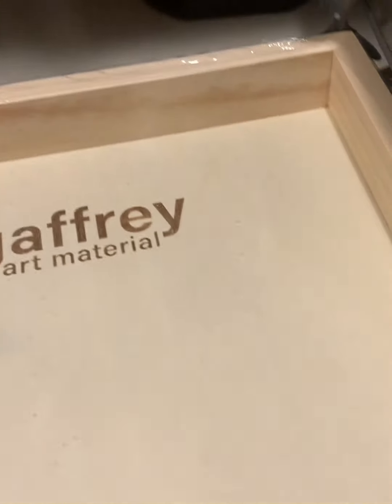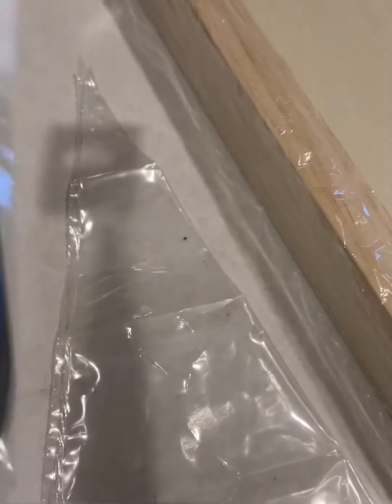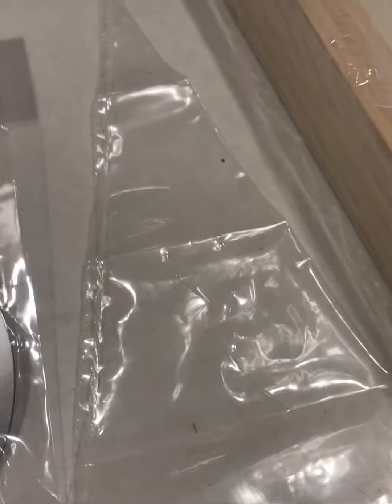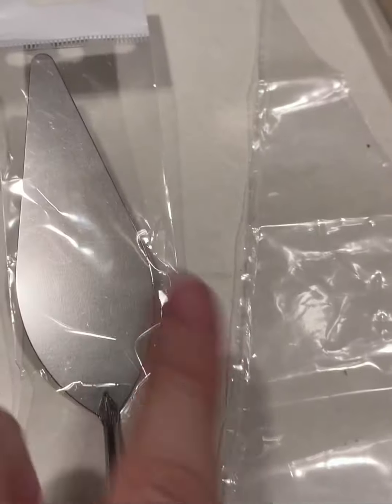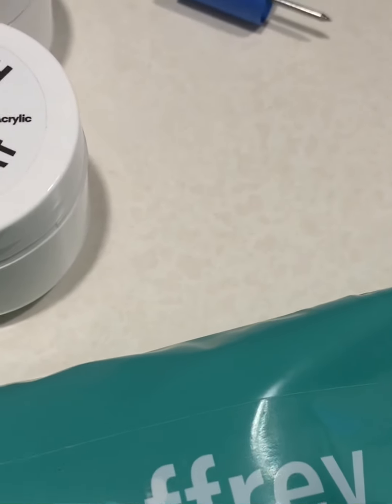Hi guys, I just want to show you these art materials I purchased from Jeffrey's. It gives you a nice wood floor that you can work on, a nice piping bag, and a nice palette knife — I don't have a big one like this, so this is very good. I needed one, along with a two-inch brush and piping bags with paint in them.